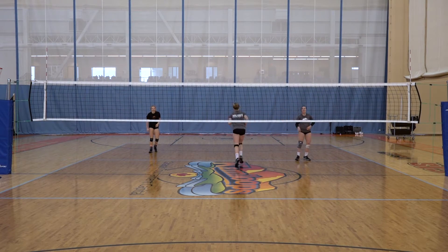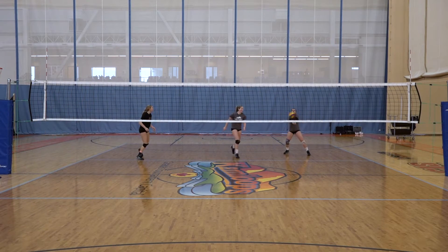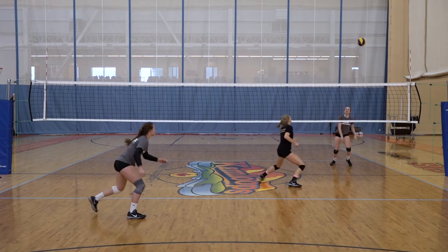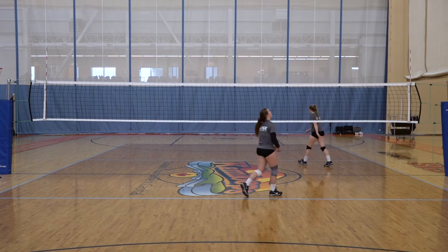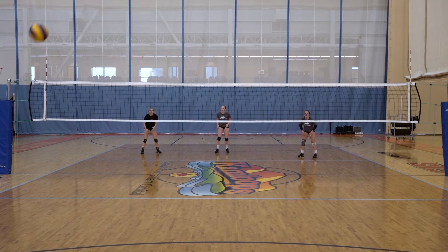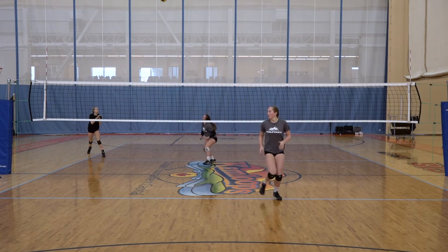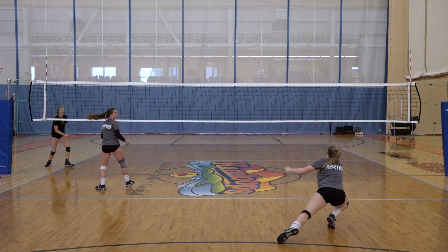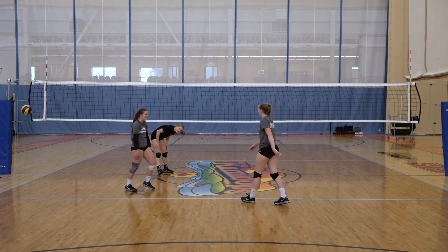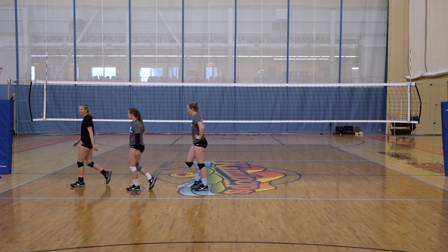Typically we would have people rotating through so it's not the same group going all the time, and we would set a goal — so we might say 10 good pass, set, dig combinations. That would be one. So that would be two, and we would go with the group until we hit our goal of 10 or 12, or whatever our goal is for that day.